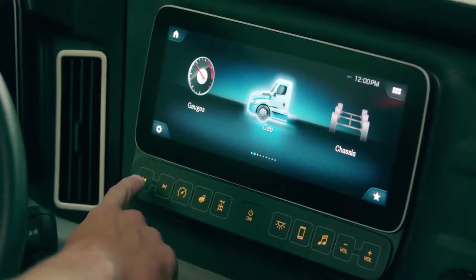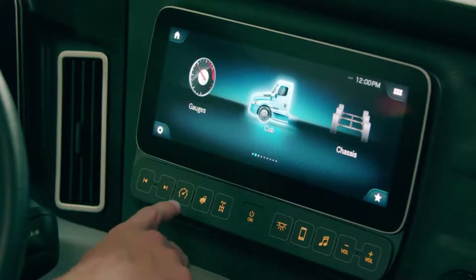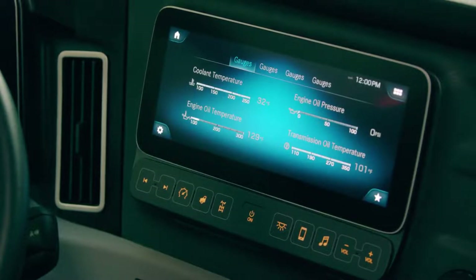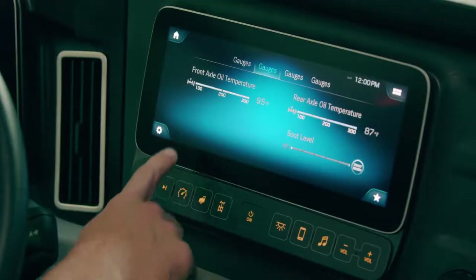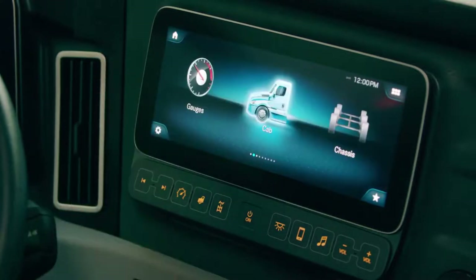The first two hard key buttons are for previous and next track. You can also scan through your radio stations using these buttons. We have a gauges button — and there's also a digital icon for the gauges as well — which allows the driver to see more gauges than what is shown on the instrument cluster display. The driver can press the button to scroll through the different gauge menus. By pressing back you can go back to the main menu.